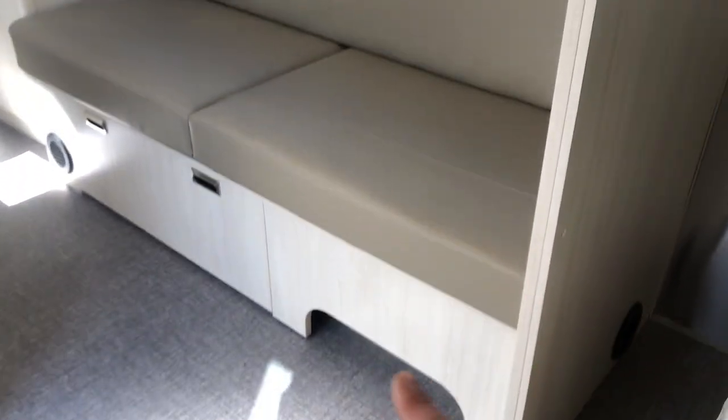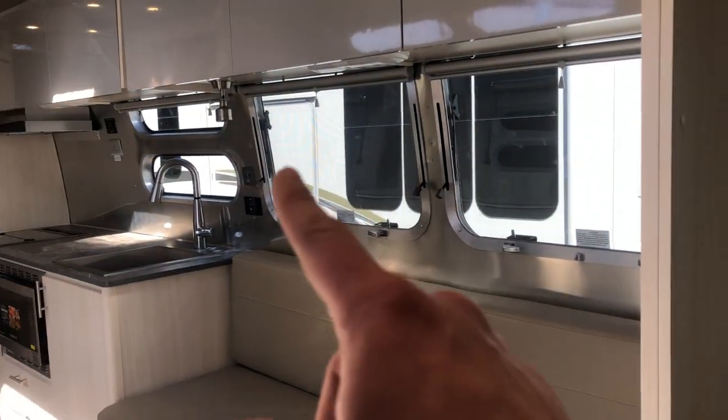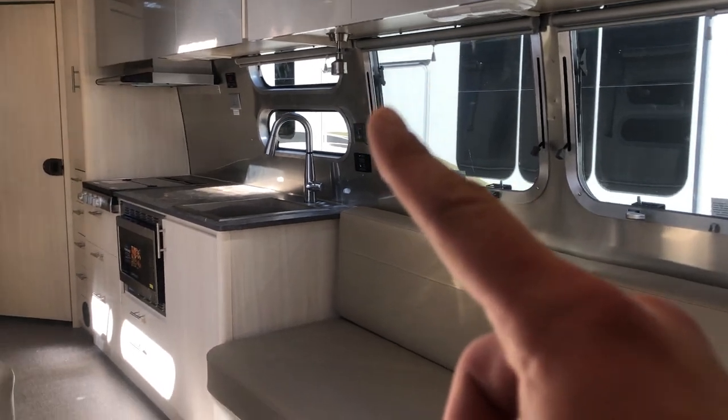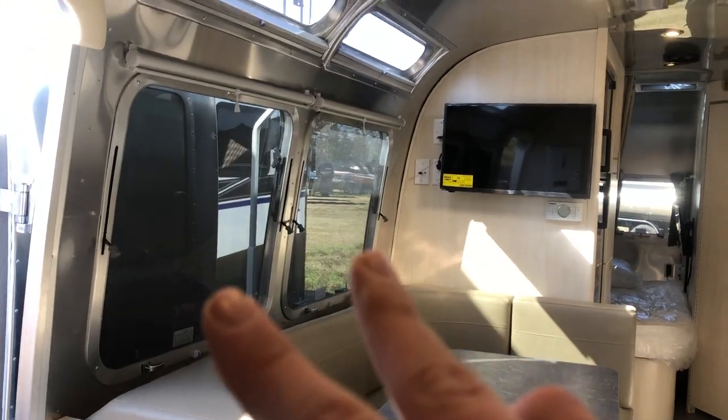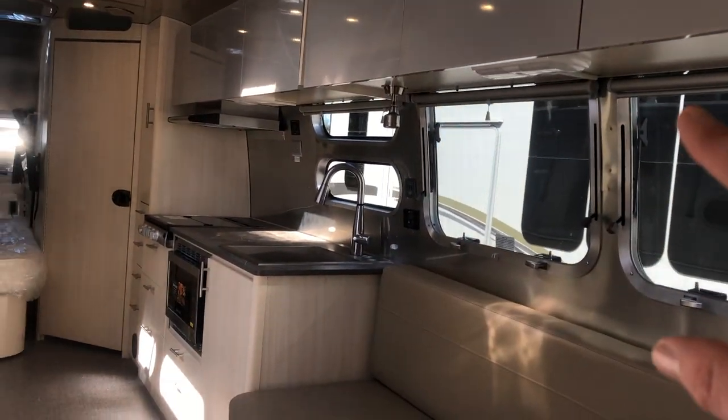You do have heat pumps right above — the ducted quiet stream AC runs throughout the camper. Right here you also have a little sitting area with some storage underneath. Lots of windows in the 30 foot — you're not going to have the panoramic windows front and back, but they make up for it with all the side windows in the middle that let in a lot of natural light. You also have a U-shaped dinette in this area.